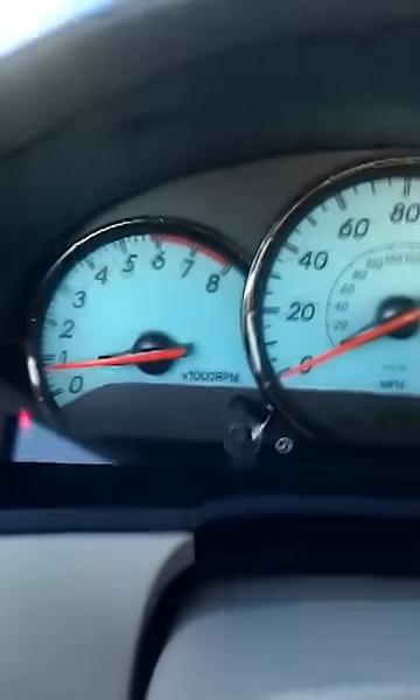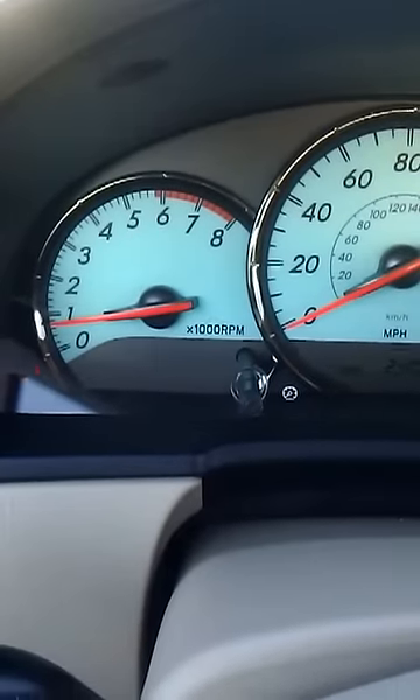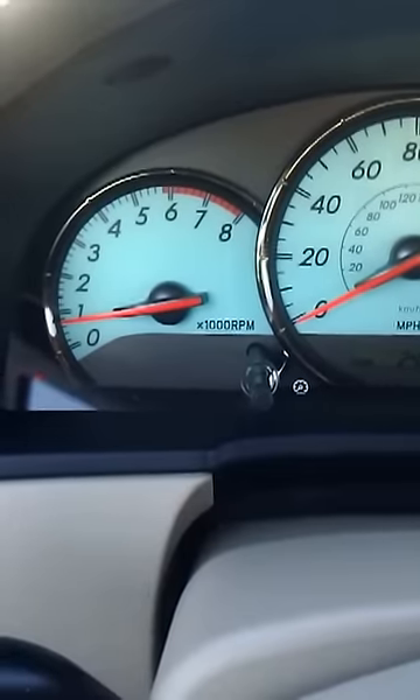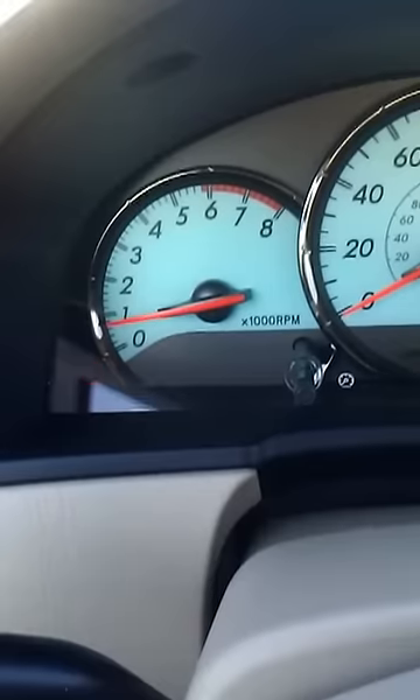You just hold it until you see three exclamation marks flash. Then you wait. After that, it should reset. If your tire light's on and you hold the button, it should just go away — no exclamation marks flashing.